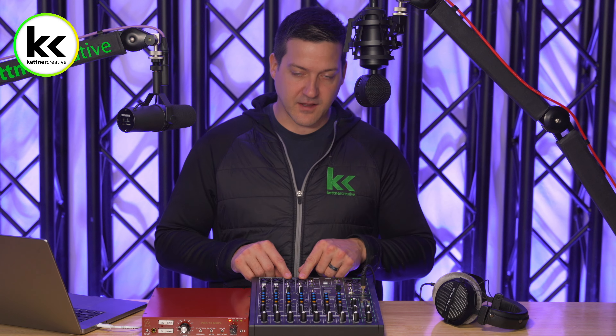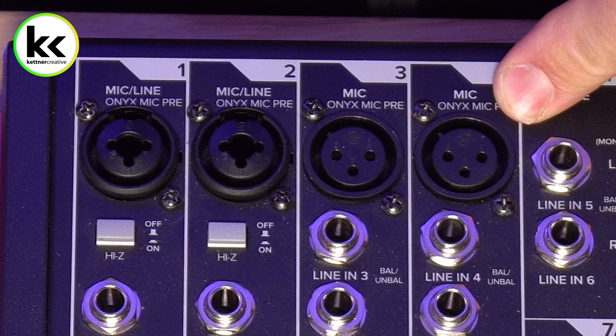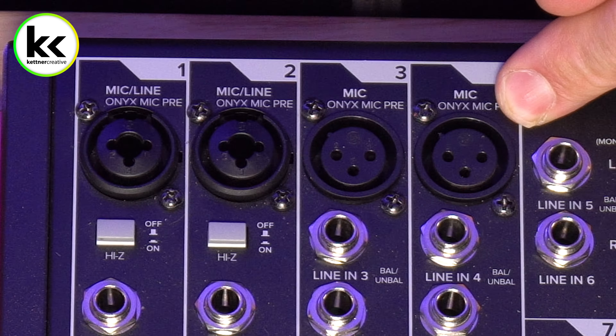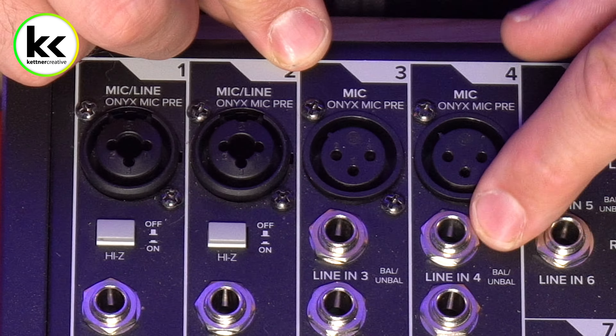The next piece of theory we need to cover is the difference between a line level signal and a microphone level signal. If we think about a microphone capturing acoustic energy coming through the air, it generates a tiny electrical signal — not appropriate for mixing. We need to pre-amplify that. That's why we have a preamp: to get that to a line level signal so we can EQ it, process it, compress it, and work with it throughout the rest of our audio chain.